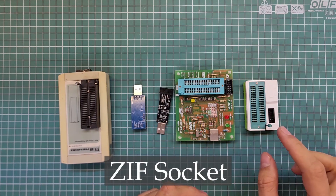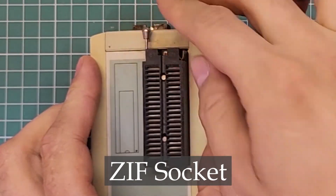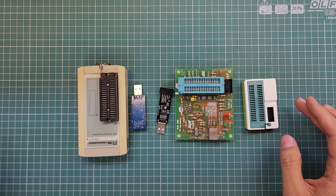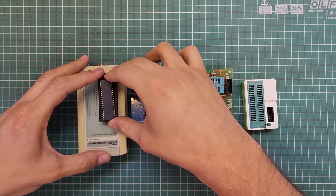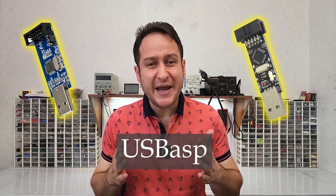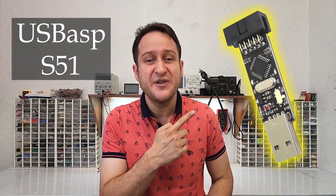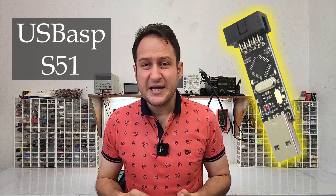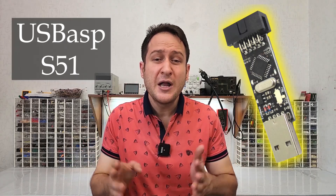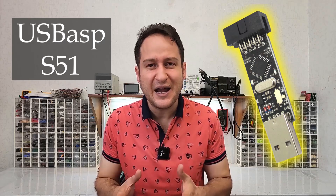Some of these programmers have a ZIF socket, which makes flashing very easy — you just need to put the IC on the ZIF socket and use the software to flash it. One of the most popular AVR programmers is USB-ASP. USB-ASP programmers are available in several forms. In this video, I am going to use the USB-ASP S51. Based on my experience, this programmer will suffice for 99% of your AVR-based projects. It is very compact, cost-effective, and readily available in the market.